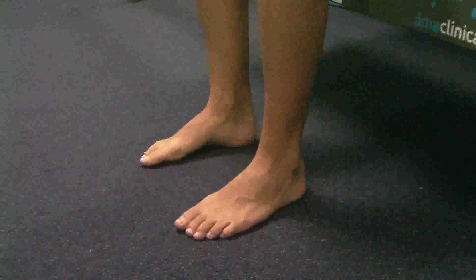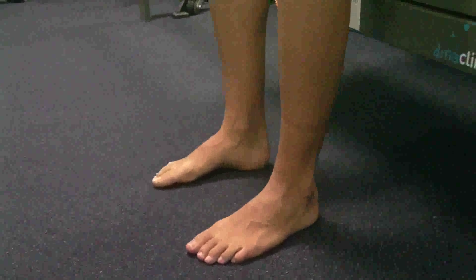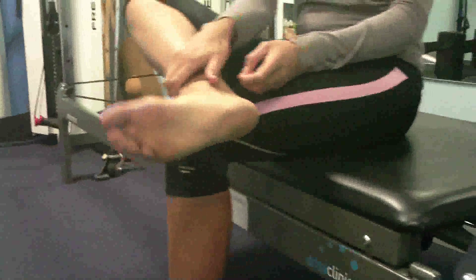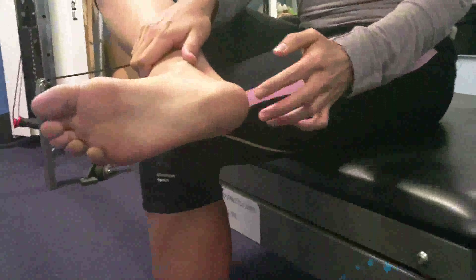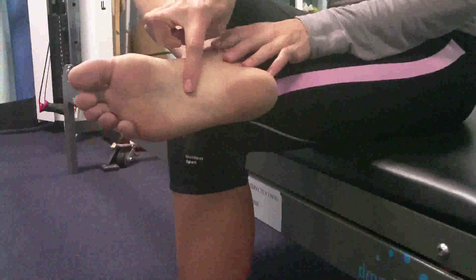G'day, this is Steve from Physio4All. Today we're going to be talking about some exercises for plantar fascia pain. I'll just get Katrina to show you where the plantar fascia sits, so I'll just get her to lift her right leg up. The plantar fascia runs from underneath your toes all the way down to the base of your heel, just where she's showing you. Often people get pain in that region there.